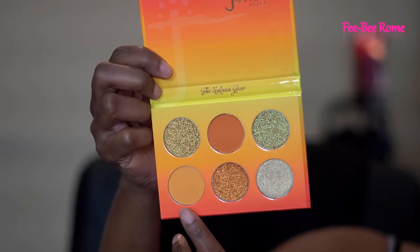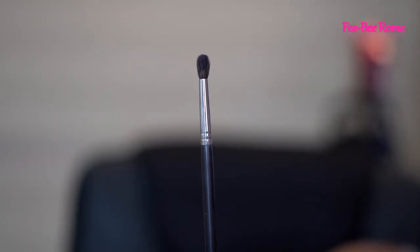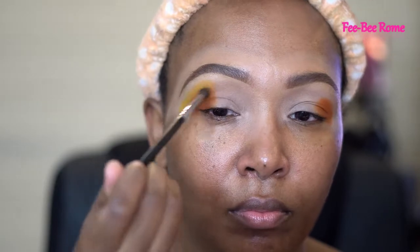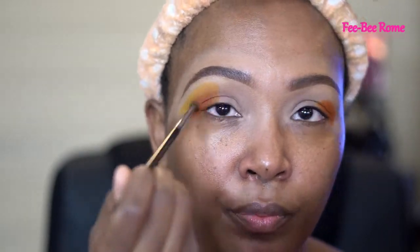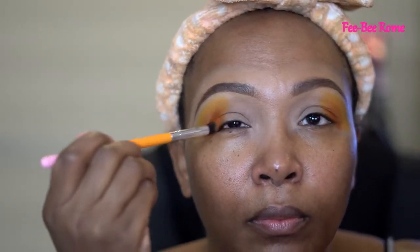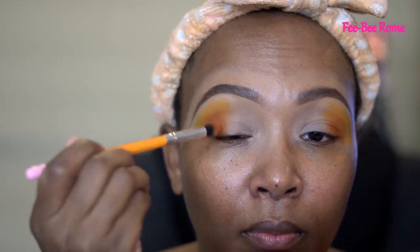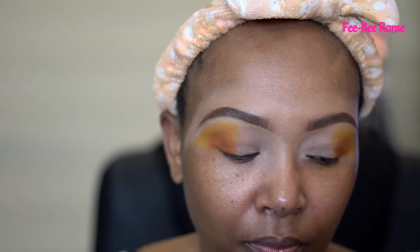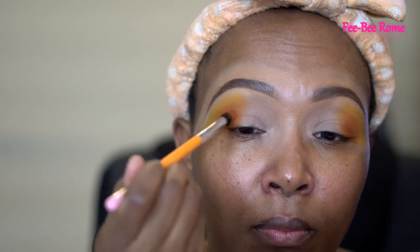The next color is this matte, lighter, peachy orange shade. I'm using a smaller blending brush — this one is from Marfie, the M506. I'm just gonna go and pat that on. Like I've told y'all in other videos, I don't use any setting powder on my primer. Back in with that packing brush from the Crayon Case, I did add more of that darker orange shade. I wish they had names on this palette, but no names — that's okay.